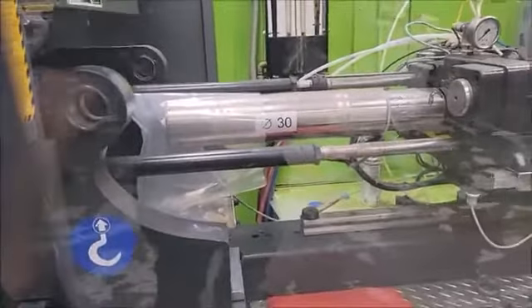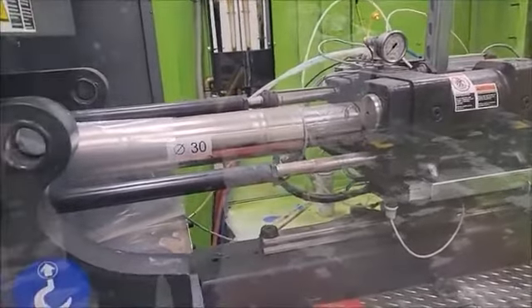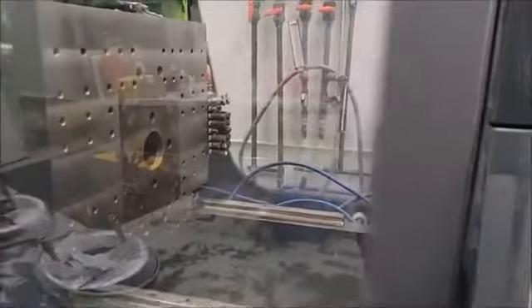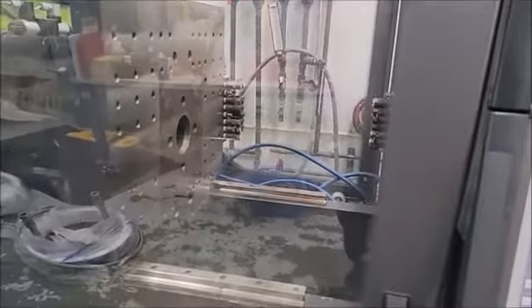Here I'll move the injection unit back and forth. Clamp back and forth. This isn't set up, moving slow.